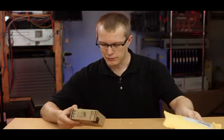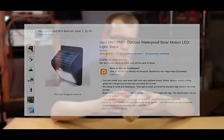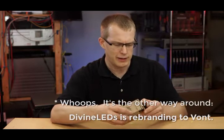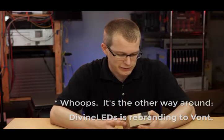It came in this nice bubble envelope, and wow, it's smaller than it looked in the pictures, I gotta say. It says on here Vont — I think that used to be the brand, now they're called Divine LEDs. You can go to divineleds.com to find them. Again I'm not endorsing them, at least not yet, because I haven't actually checked it out and seen what's inside.